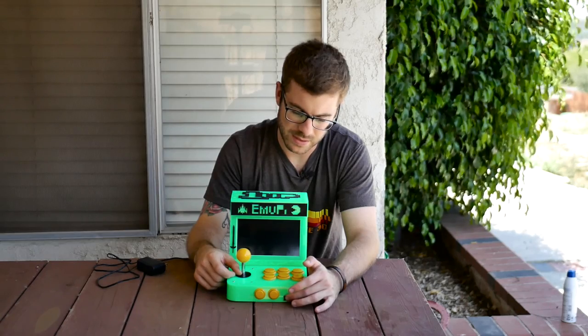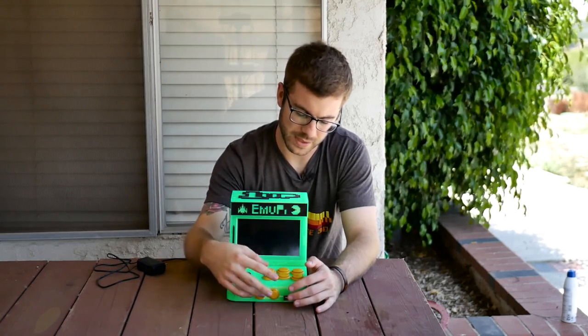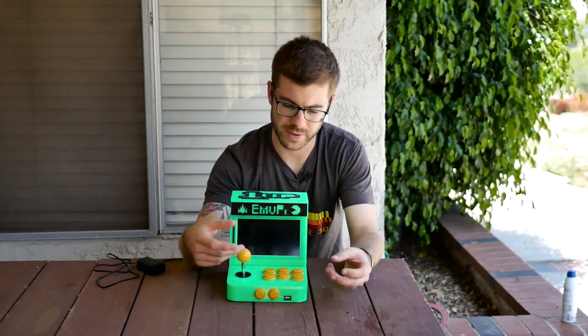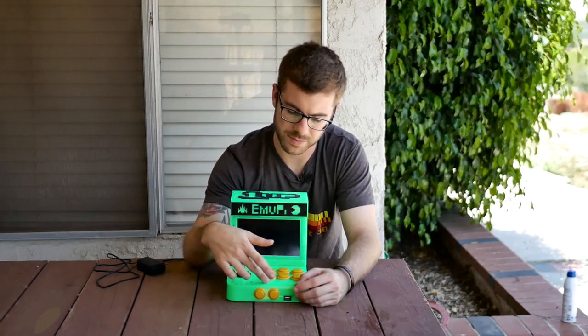I've also got a USB to USB one-to-two splitter, so that way you can plug in two controllers and play with your buddies with little NES-style controllers. I thought that was pretty cool.